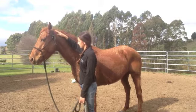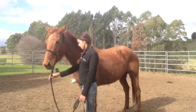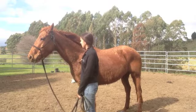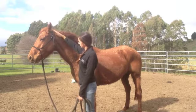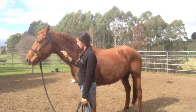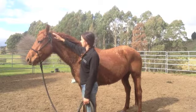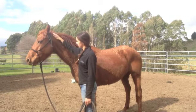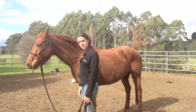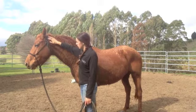Now I'm going to put my hand onto her. Is she relaxed? Take my hand away. Just want to make sure that she doesn't start crowding me like that. Bring my hand up, wait till she softens, and release. Bring my hand up. So each time she's starting to lower her head more and more — it's becoming less of an issue to her to have that movement.